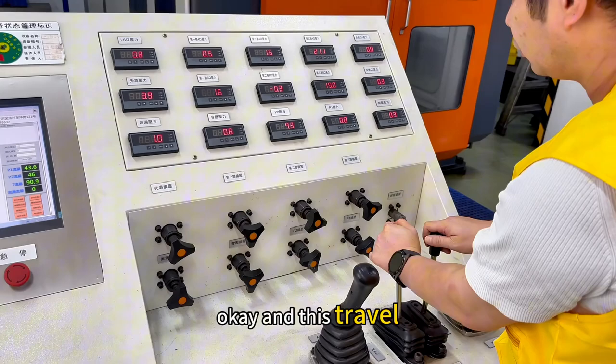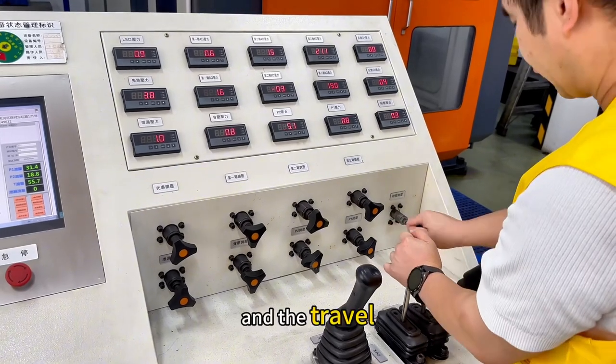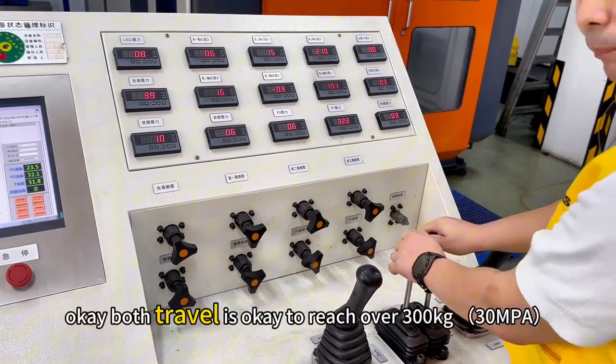Okay, and this travel. And the travel. Okay, both travel is okay.